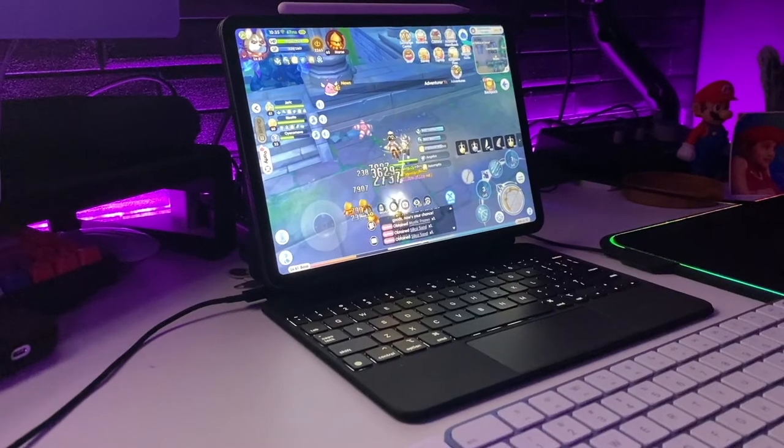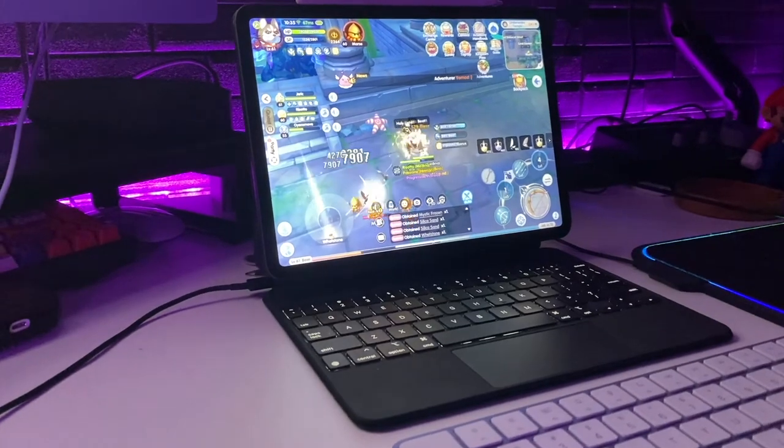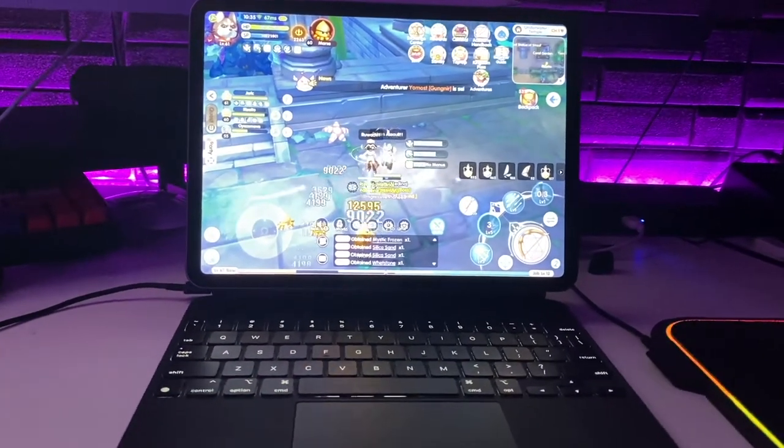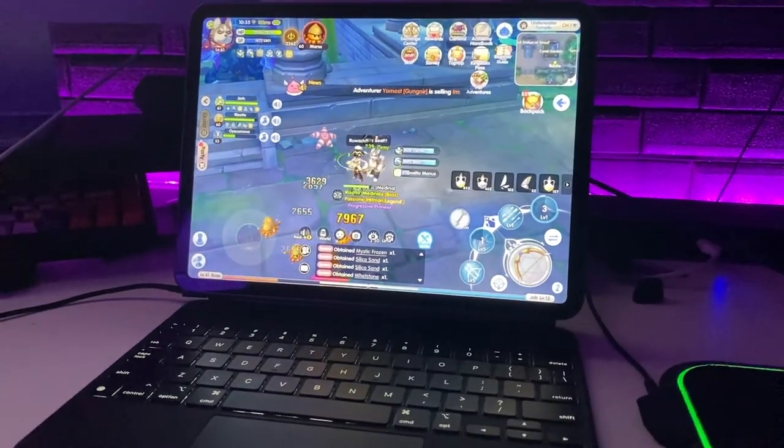As gamers, there have been reports that Apple is looking into incorporating mouse-and-keyboard gaming on the iPad Pro with the Magic Keyboard. That's pretty exciting — it would make this even more worth it, especially for gamers.